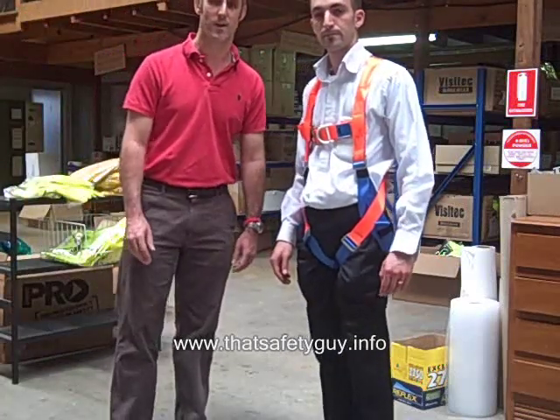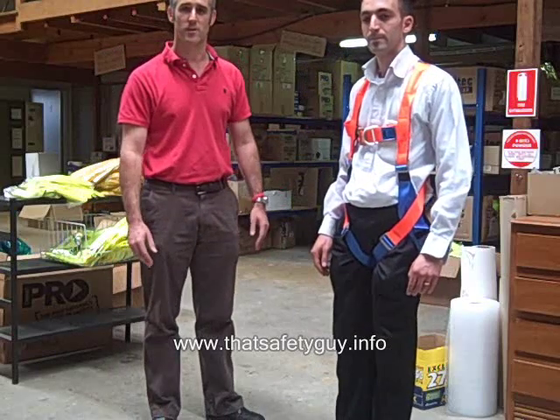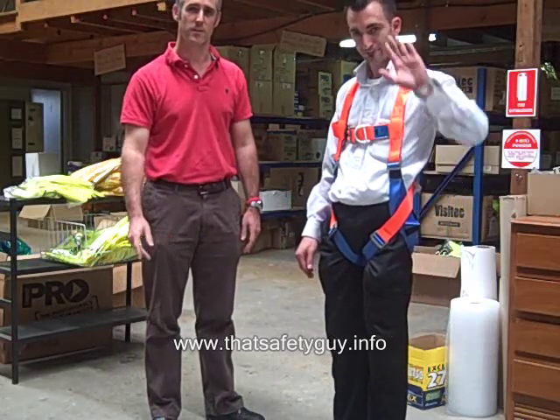That's great, thanks very much Elias. I hope you enjoyed it and see you next time on ThatSafetyGuide.info.